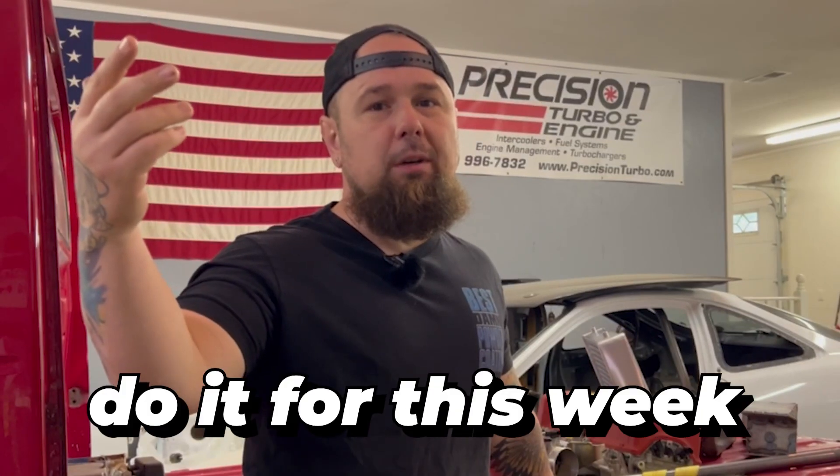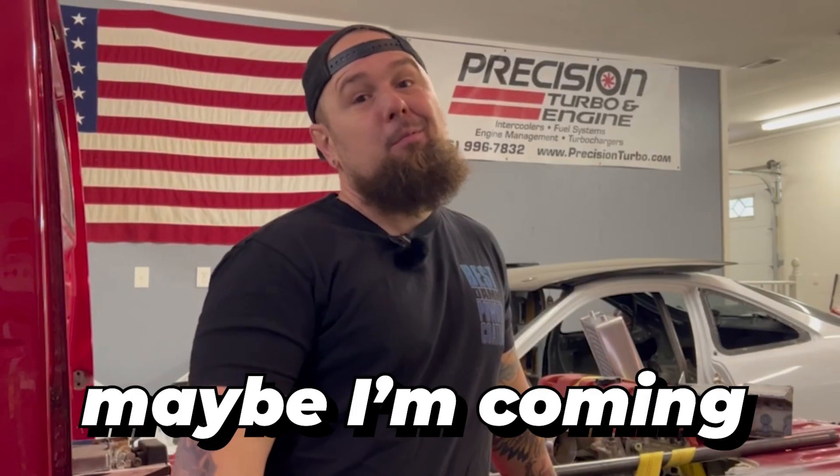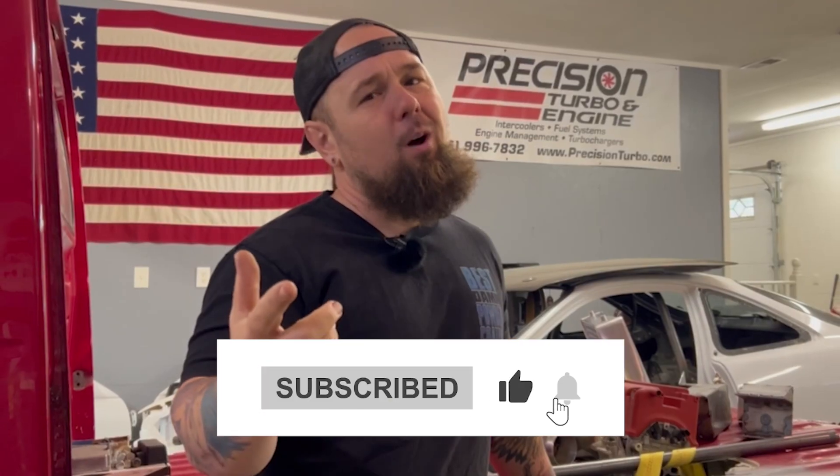Well, that's going to do it for this week. Next episode I promise is going to be a banger — we're getting into the suspension. Maybe I've already made it, maybe I haven't, maybe I'm coming to you from the future and I already know how all this ends. You're going to have to tune in and find out. Thanks for watching, hope you guys enjoyed it. I'll see you next time.